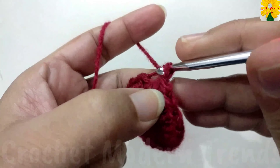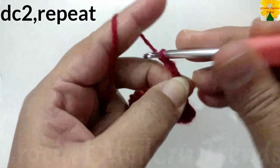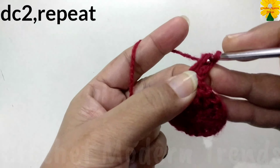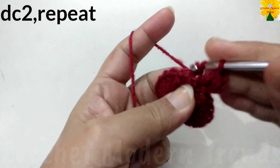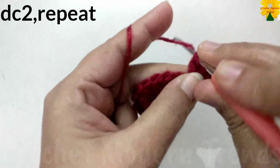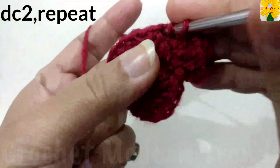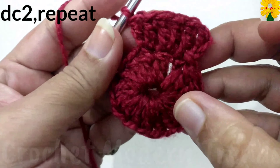Now on the top of the fourth stitch, chain one, two, three, which counts as a double crochet. On the top of the same stitch, double crochet two. On the top of the next stitch, double crochet one into the same stitch, double crochet two. We have to do two double crochets on the top of each stitch across the round.